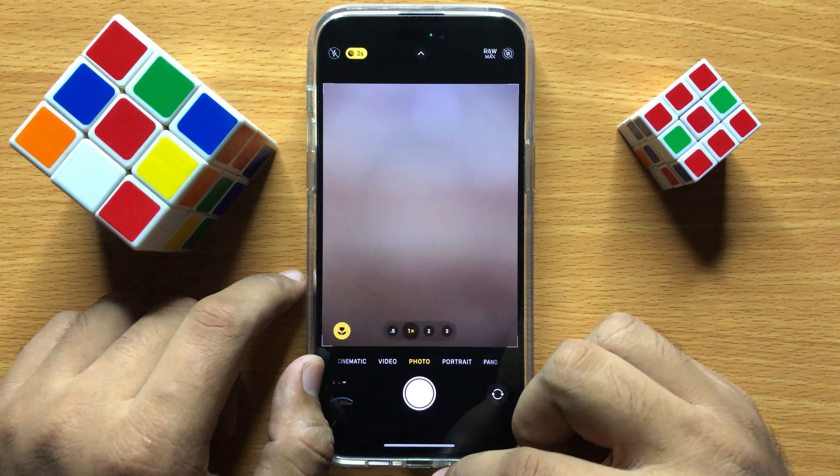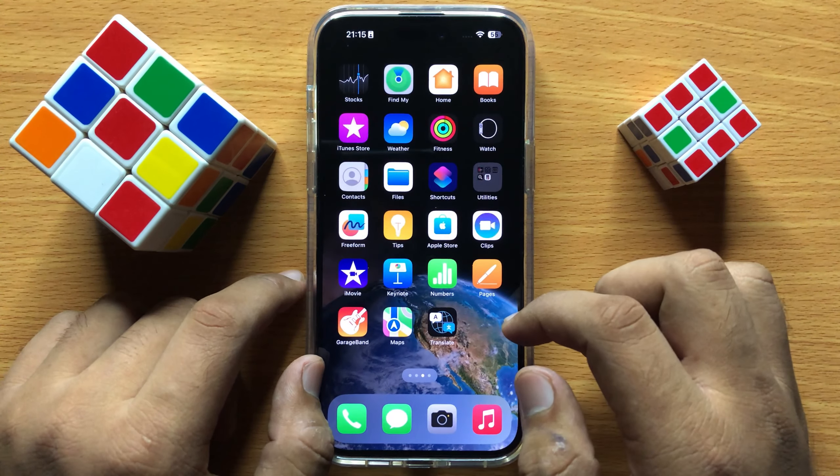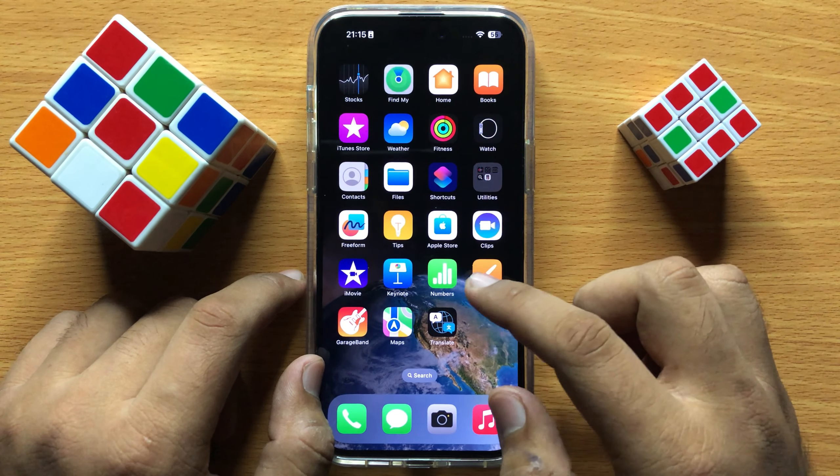Open the camera 2-3 times and close it, and then it will start working properly. If it's still not working properly, then restart your iPhone.